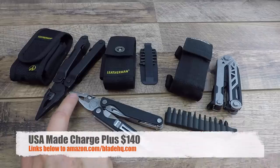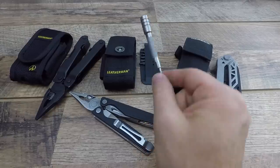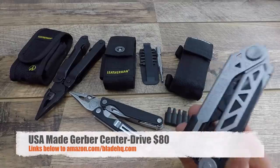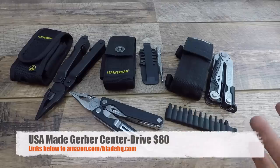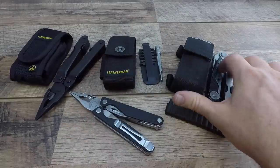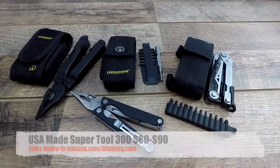Just as a snapshot in time: the Charge Plus with this setup, without the bit kit, is going to be $140 normal going rate - the heritage version was about $110. The titanium handle scale setup is around $160-170. So $140 normal, and when you add the bit extender we've been talking about - about another $18 - you're realistically looking at almost $160 with the full kit. The Gerber Center Drive goes for about $80 for everything you see here - about half the price of getting the Charge to equivalent screwdriver capability.